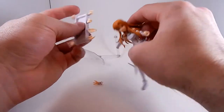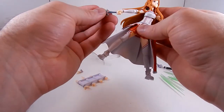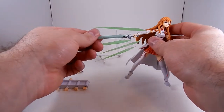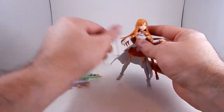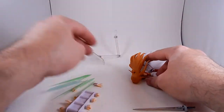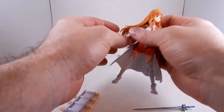I have one problem with this figure: her right sword-stabbing hand is so loose it doesn't even stay in her wrist. Give her the sword and it just slides right out — she can't even hold the effect part. So I have to give her a different right hand. I guess that's okay, she can be left-handed.